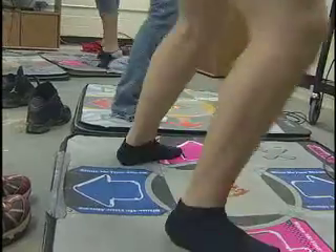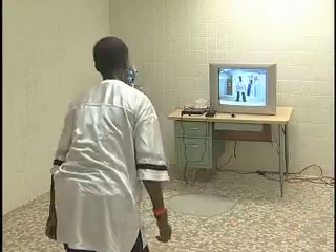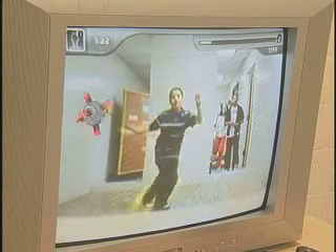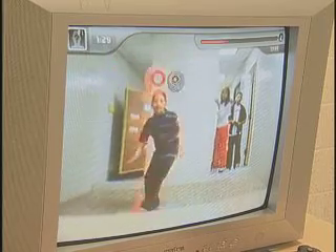I enjoy the dance pads. They're really fun and you can just dance around and fool around. The one game you saw today, the eye toy, is one that they just got so the kids are really excited. It takes your body movement, and when your body or a certain part of your body hits one of the eye toys, you either have to dodge it or if you don't, it will hit you and your points will be rejected.